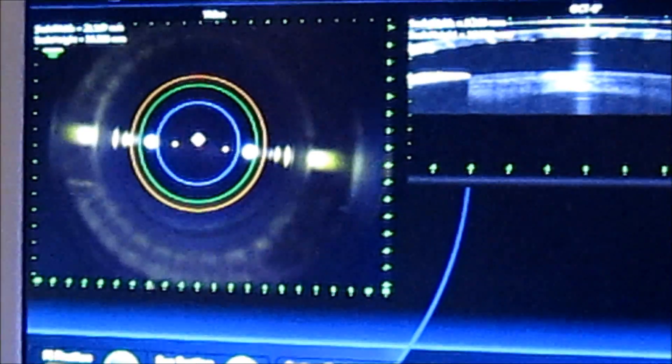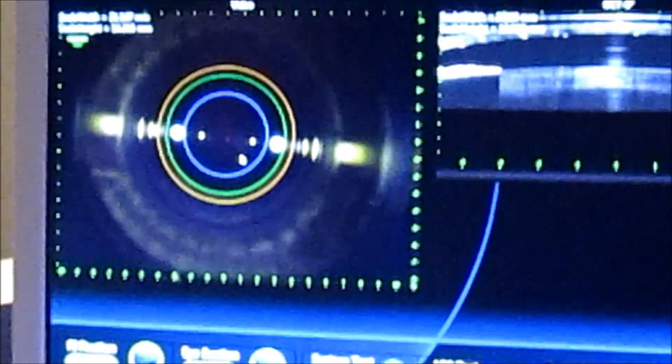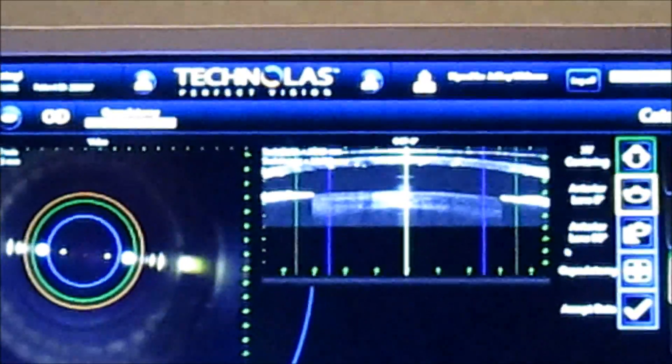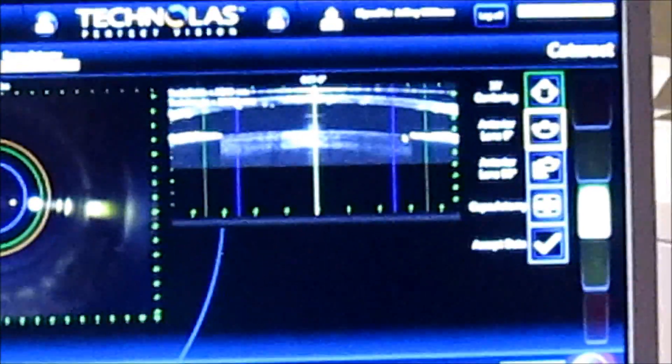We lock the ring in place by giving it a little squeeze. The pupil centration comes up and we can center the pupil. We can change the diameter if we wish. This is a 5.5 millimeter capsulotomy.